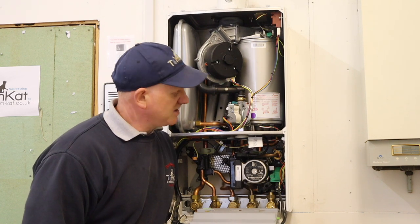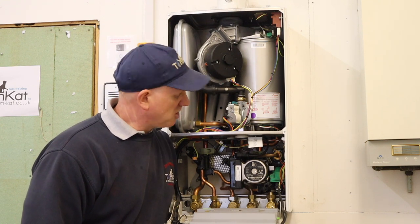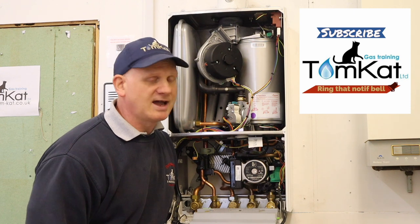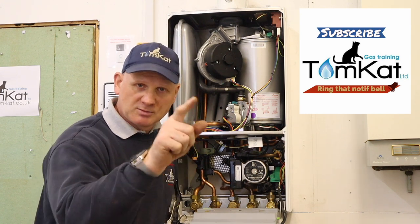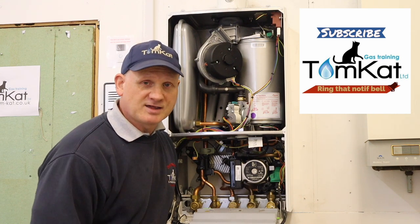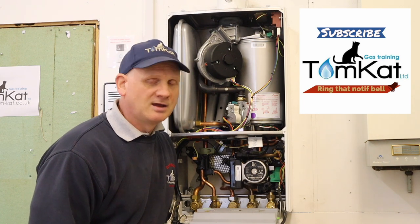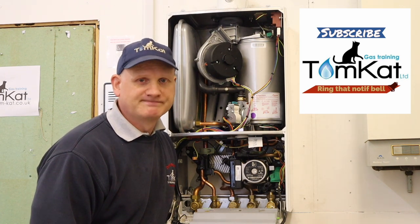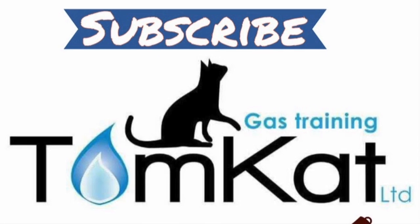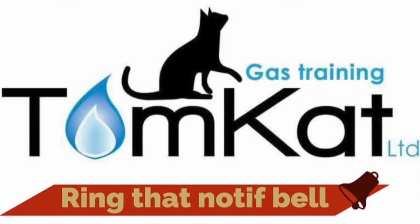That's the end of my video on the Worcester 25i ERP condensing combi boiler. If you've liked this video, give me that thumbs up - leave a constructive comment below as it helps my channel. If you haven't subscribed yet, please subscribe and hit the notification bell, as I release videos mainly on a Wednesday. Thanks for listening, thanks for watching, stay safe guys - and yes, I said no music!